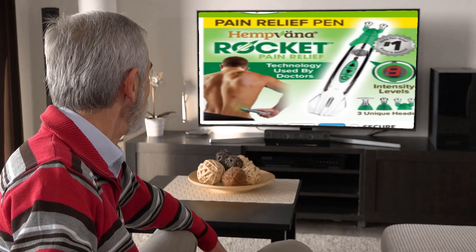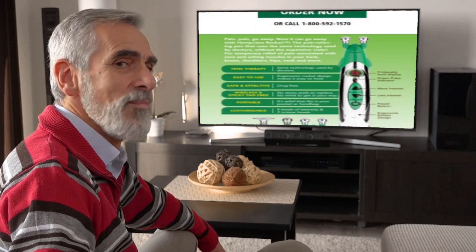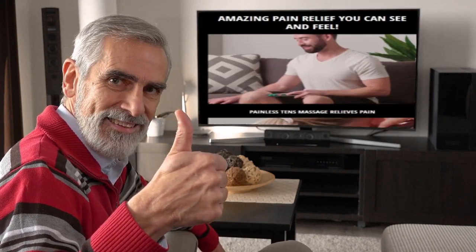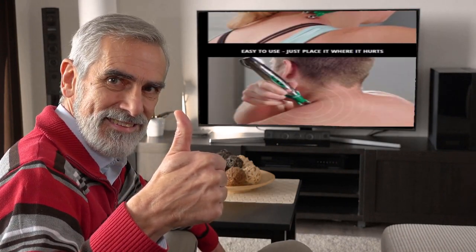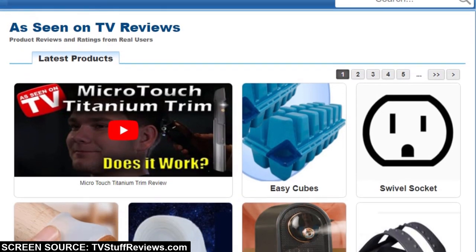The Hemvana Rocket is an As Seen On TV electronic pen-shaped device that uses TENS technology to provide pain relief. Many people are skeptical as to whether this device even works, and they should be, as so many other As Seen On TV products simply don't stand up to their advertised claims.